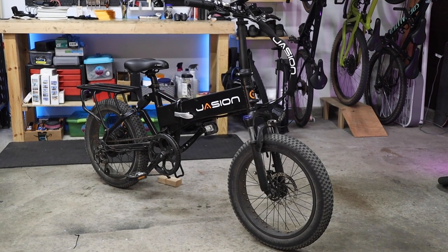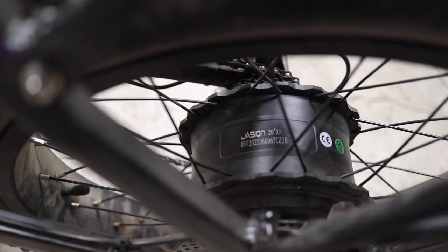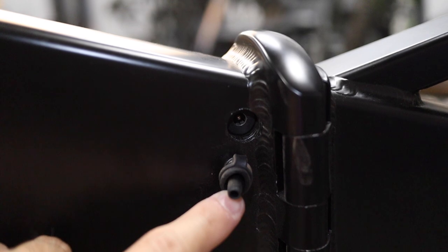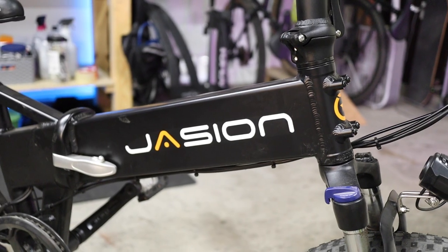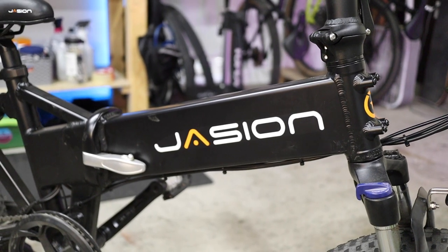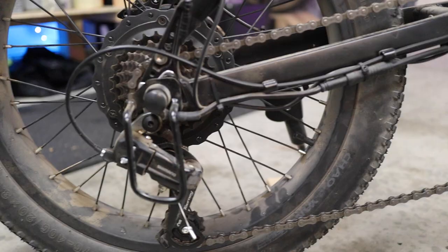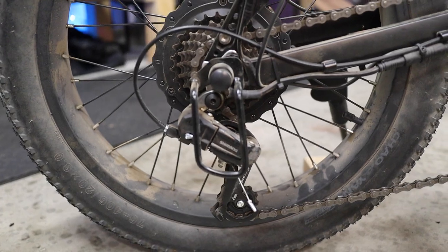The EB7 features a 500-watt hub motor good for a top speed of up to 20 miles an hour. It's powered by a 48-volt, 10-amp-hour removable battery that sits in the rectangular top tube — or down tube, whatever you call this part of the frame. The claimed range is 20 to 40 miles per charge, but we'll see about that in just a minute. It's got a seven-speed Shimano derailleur in the rear.